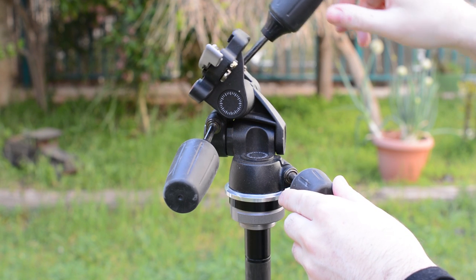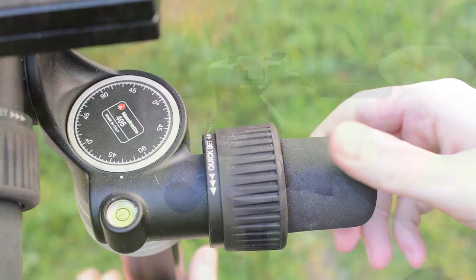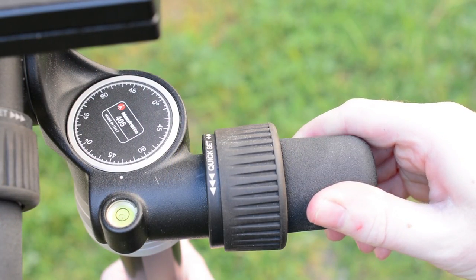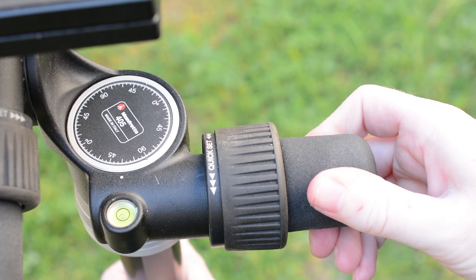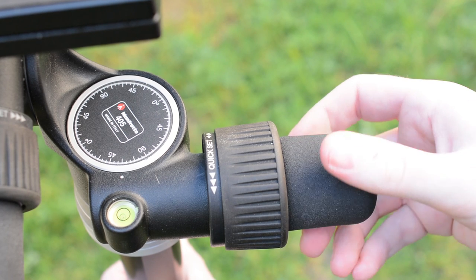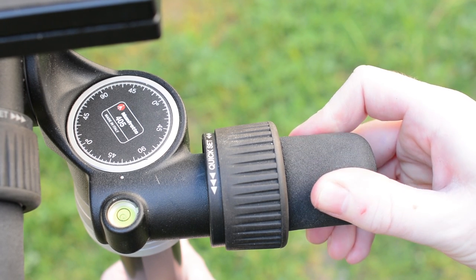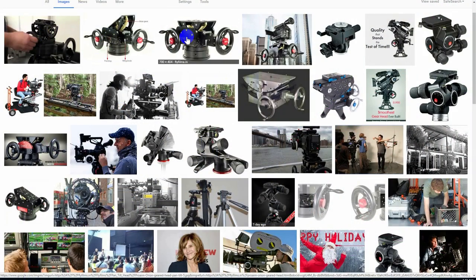When the utmost precision is needed, even a three-way head might not be enough. To get perfect precision, a geared head lets you change the position of each axis extremely precisely with tiny increments using a built-in gear system. These types of heads have been used in photography as well as in the film industry for decades.